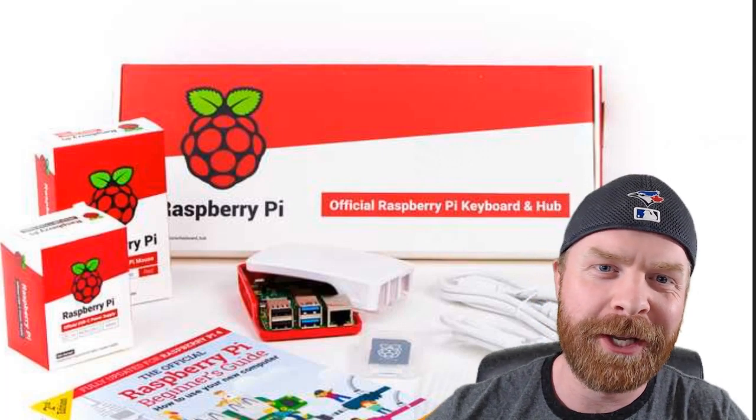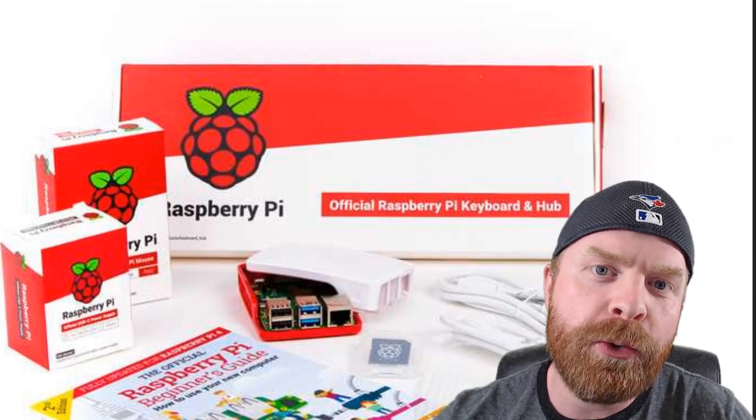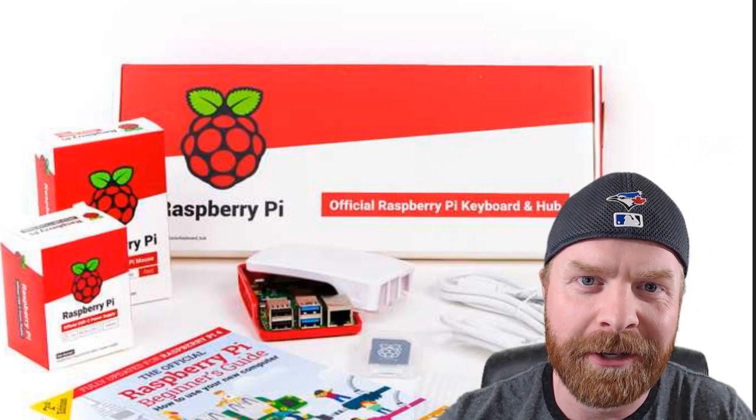Hey everyone, Mr. Sujano here. In today's video I'm going to be reviewing the brand new Raspberry Pi 4 desktop kit. Let's get started.